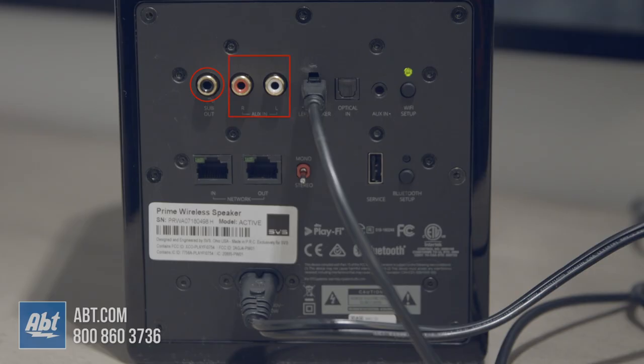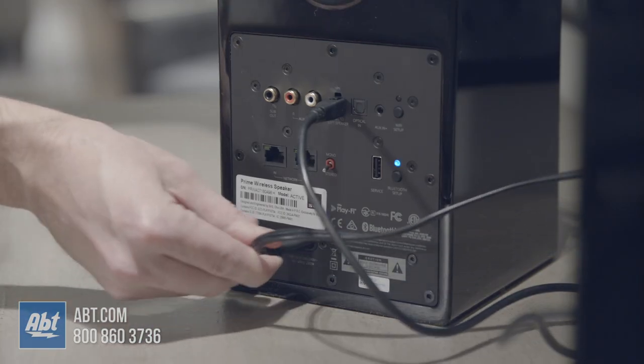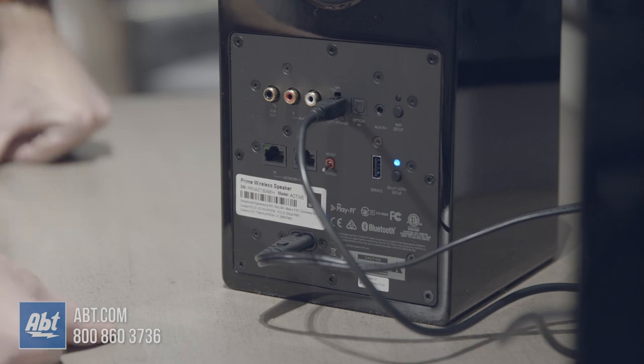There's an analog RCA input, an optical in, a 3.5 millimeter analog input, an ethernet input if you want a more steady connection, and a USB input for firmware updates. You're also going to find buttons to set up the WiFi and Bluetooth, as well as a toggle for switching from mono to stereo.